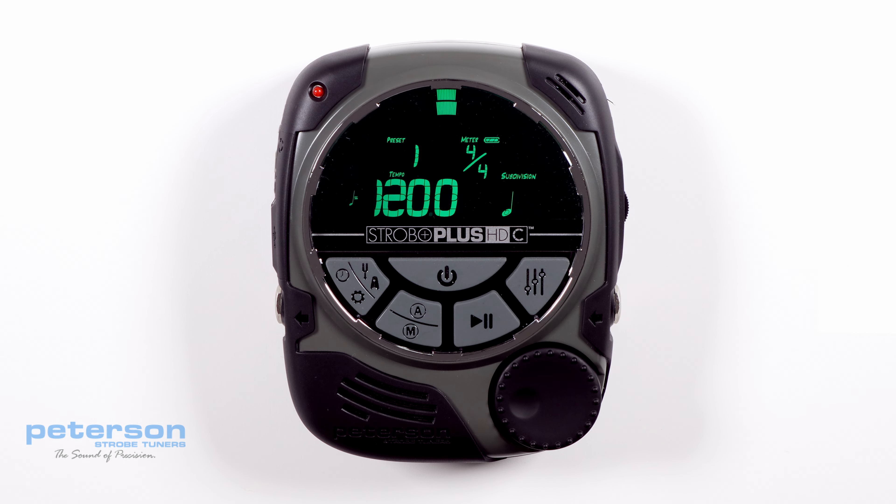Beats per measure. The meter or time signature is displayed at the upper right of the metronome screen and is written like a fraction. Beats per measure is the numerator, or top number, of this fraction and specifies the number of beats contained in one bar.